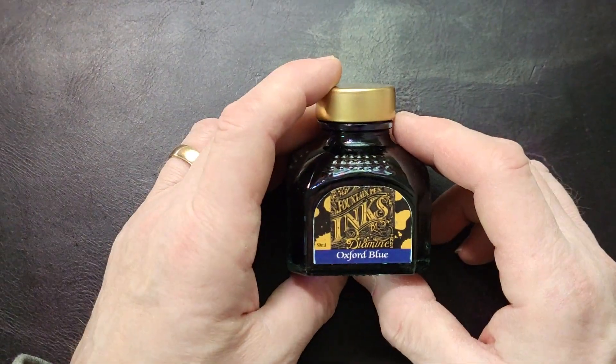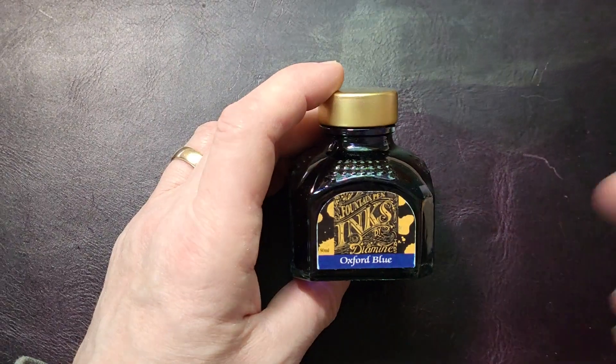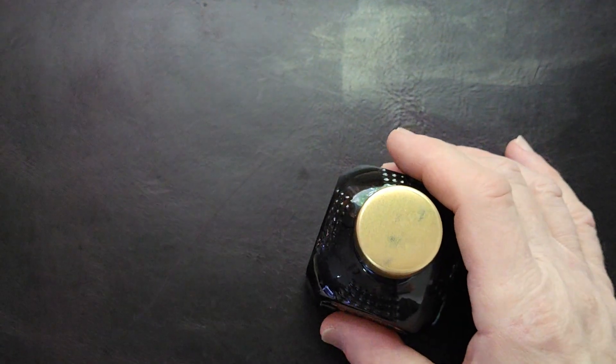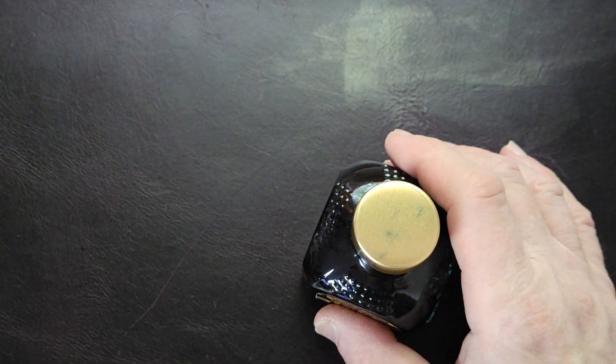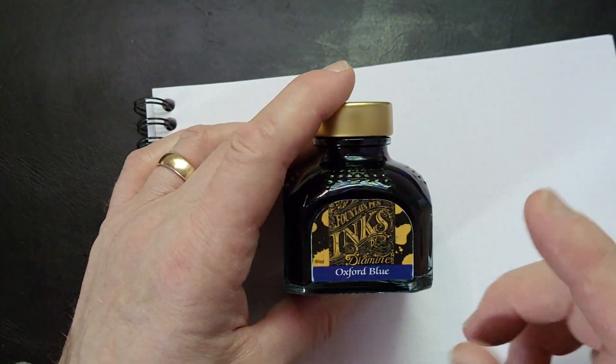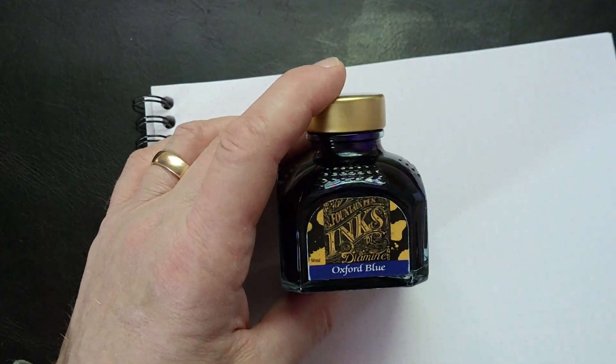Diamine is an English company. They have a lot of different colors, special edition colors. They come up with all kinds of cool things. They've been around for over 150 years making inks, and they make lovely fountain pen inks. This is my favorite blue-black.